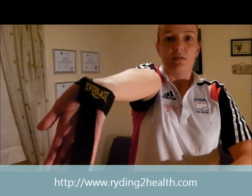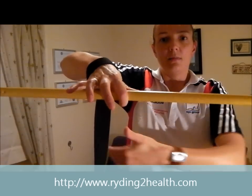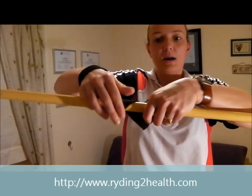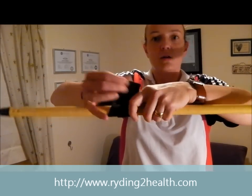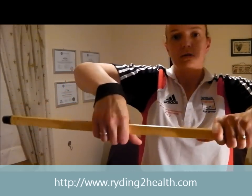Let me show you that again. You start off with the strap like this, put the strap underneath the bar and over the top and round the back — under the bar, over the top, round the back — and hold the strap.